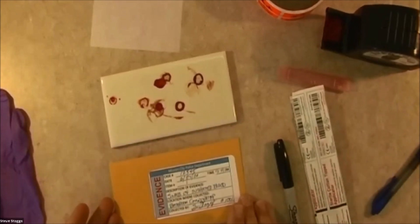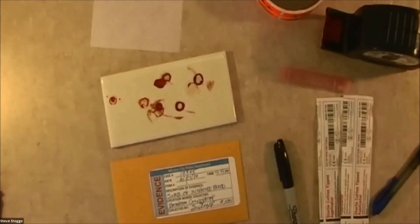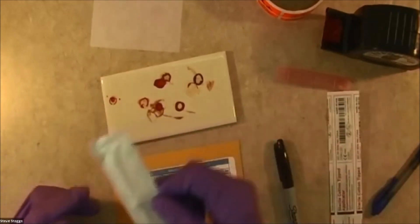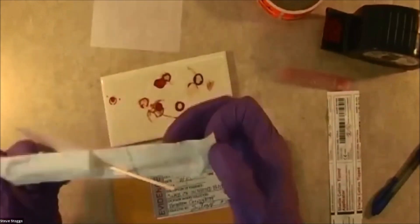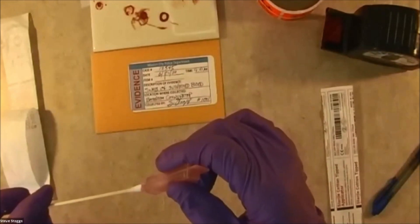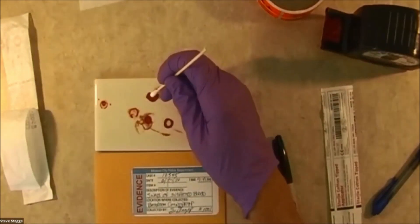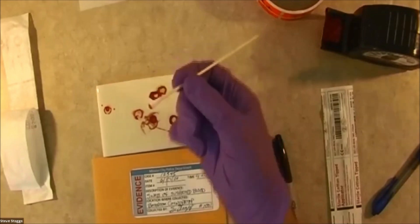I have gone ahead and filled this out and I am now all ready to do my collection. So what I'm going to go ahead and do is put on my gloves and go ahead and open up one of my swabs. These are sterile, so we open them up and here is our swab. Now what I need to do is add two drops of distilled water on it. So now I can do my sample here and I'm just going to rub it firmly — the tip. Rotate it. And that is plenty.